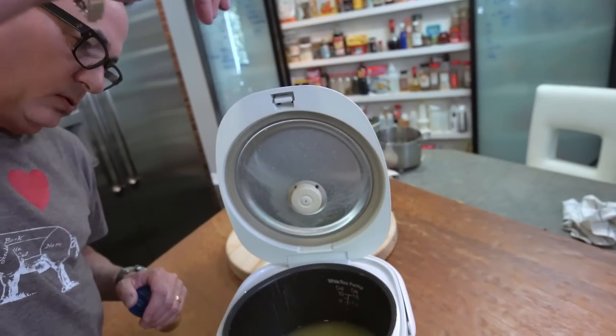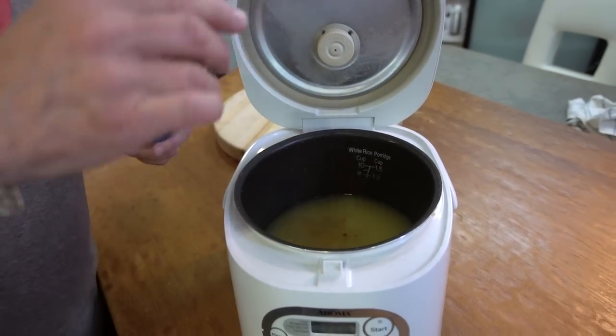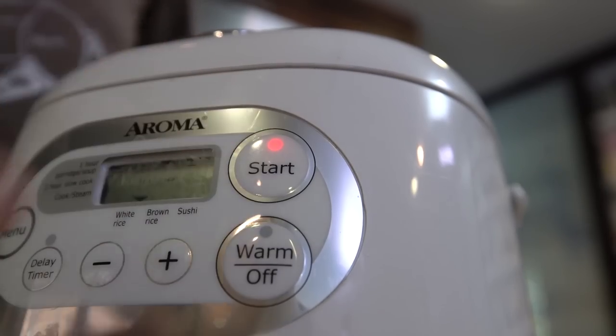This will give you perfect rice every time. At this point with perfect liquid amounts in there, we're going to add a pinch of salt, a little cumin — a quarter teaspoon. Give it a stir, then you just plug it in, hit start, and let it go.